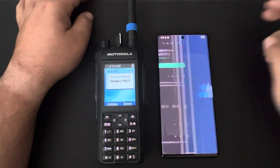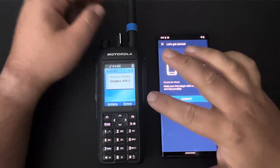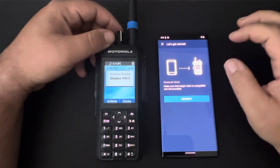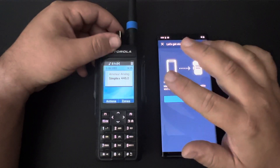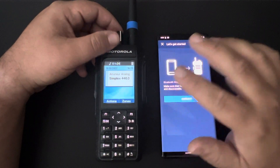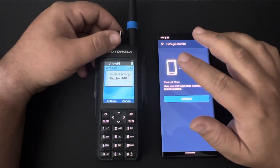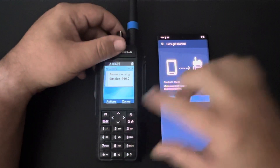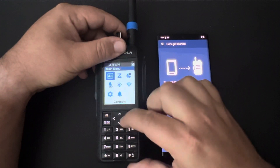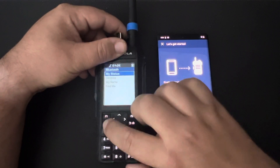I can open this up here, and the connection is over Bluetooth, so you need to have a device that has Bluetooth enabled — which they all should — but you also need to have a version that has the entitlement for smartphone collaboration turned on. In this case, this is an enabled radio, so I want to start by making sure Bluetooth is on, and in my case it is.